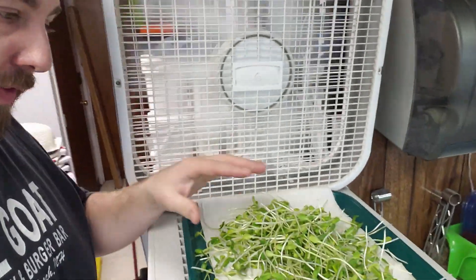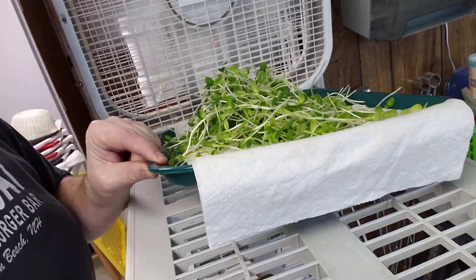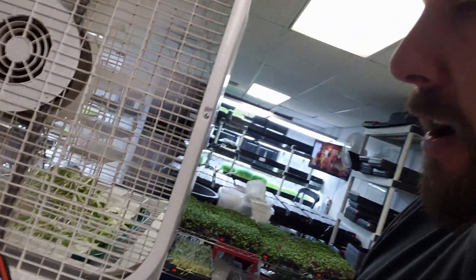Hey, what's up? John from Dowey Farm with the microgreens minute. We're drying microgreens now — same batch of sunflower you've seen in some of the other videos. We've got these things on a drying rack, we've got a fan going on high, we've got a little tray from like a cafeteria — I'll link to all this stuff in the show notes. We've got our greens on there and we've got a timer that we set for six minutes; it's at three right now.